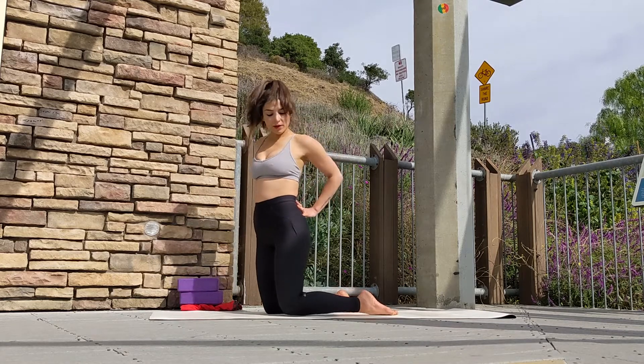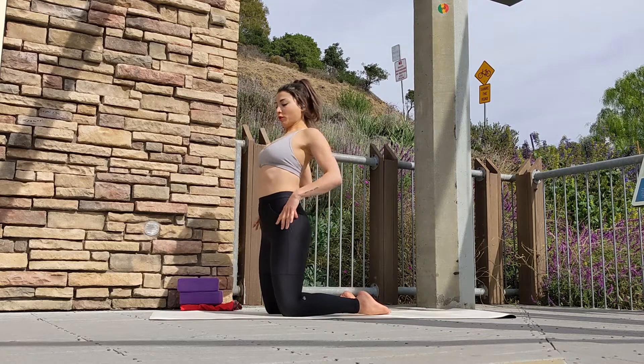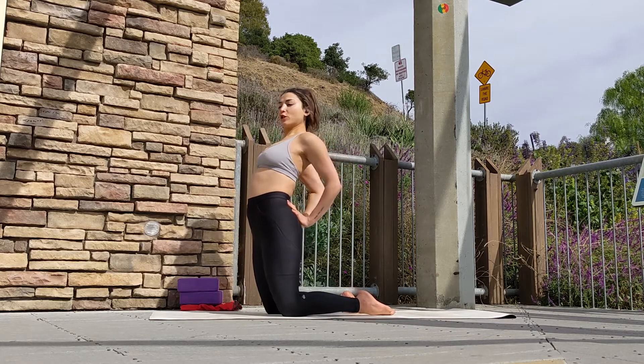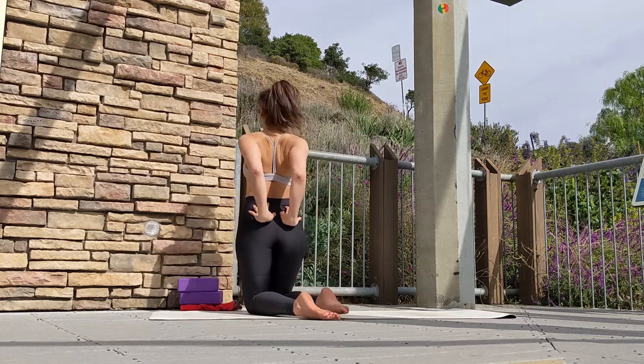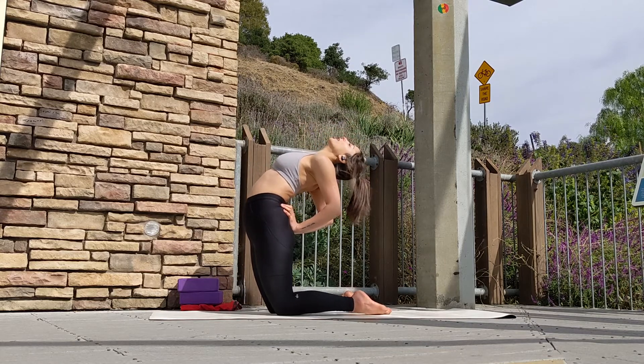You may experiment with different arm variations. You can bring your hands behind your legs — see what works for you. Make sure to squeeze your glute muscles, your core muscles, and squeeze your shoulder blades. Exhale, gently drop your head back, then release back into tabletop.